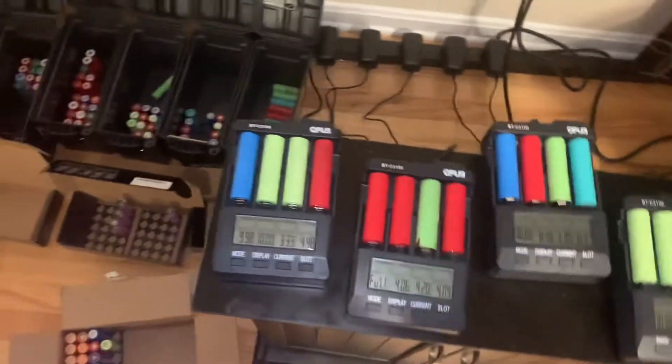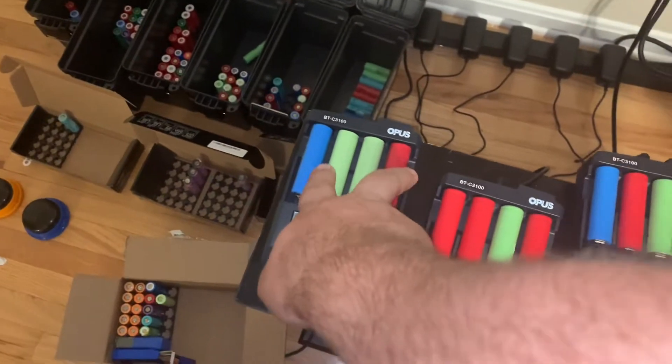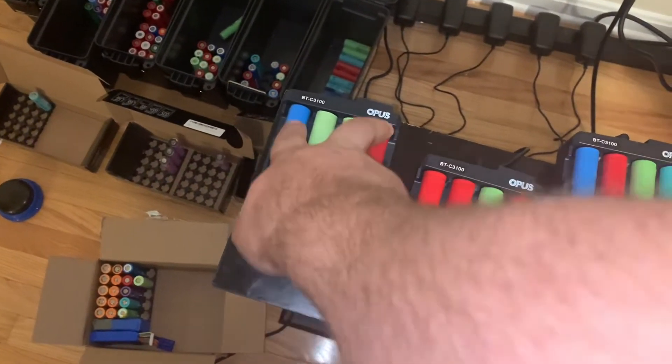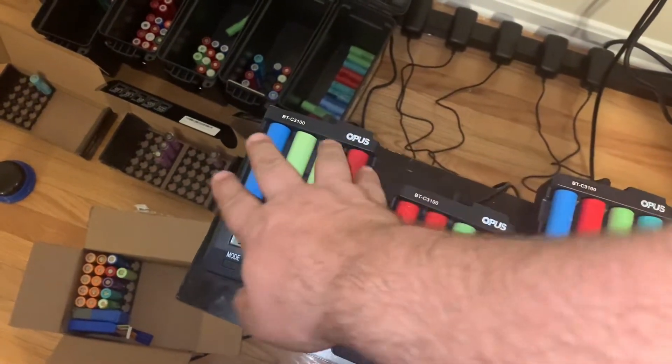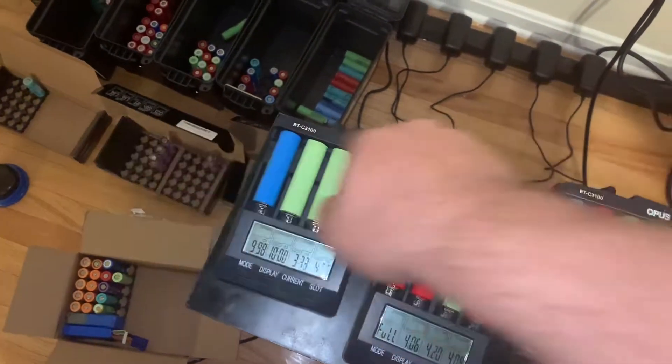If you want to charge at two amps you can only do it on these two slots right here. You can't have a single battery in that configuration — it's either two amps on those two slots or one amp max for all of them.